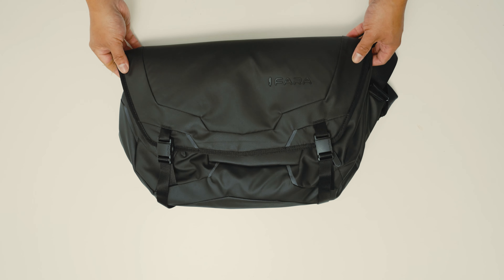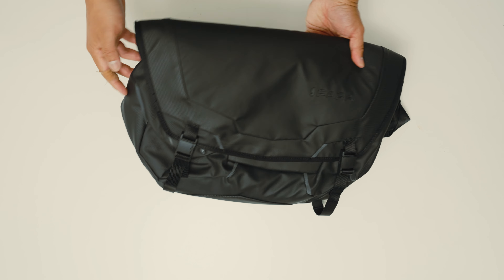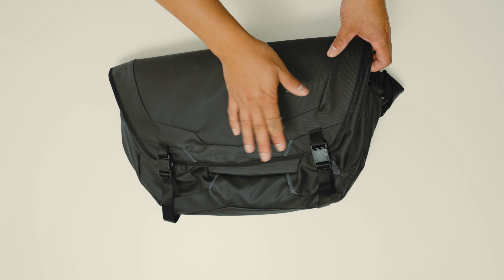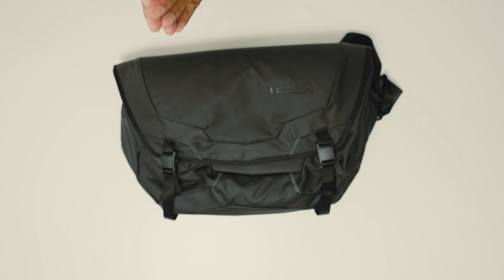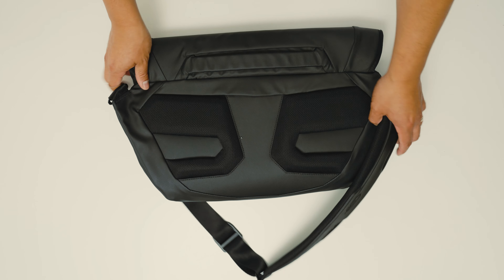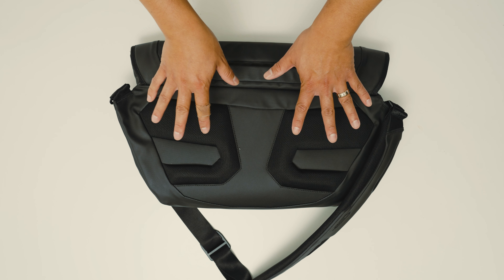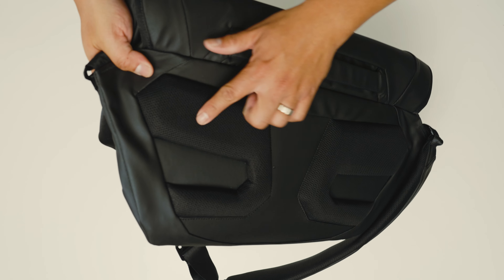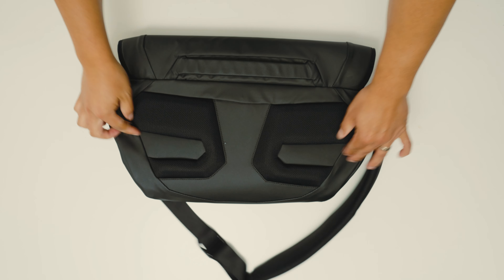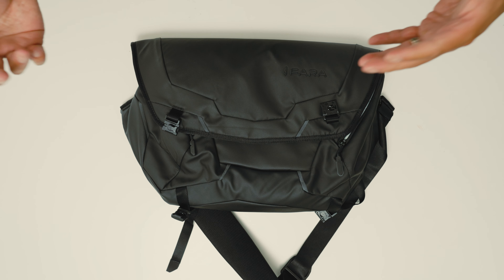It also has seven strips of reflective stripping — on the front, sides, and back — so if you're biking or walking at night there are reflective strips on the bag, which is great for safety. Looking at the back, the padding where it rests on your lumbar is nicely raised and cushioned with ventilation channels, making it a fairly comfortable bag overall.